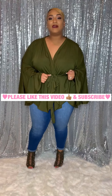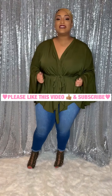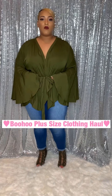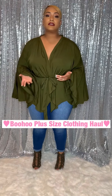Hey everybody, welcome back to my YouTube channel. My name is Alexis and I do plus size clothing hauls. So today, as you can see by the title, is going to be a Boohoo clothing haul. This one I would kind of say is more of a pre-fall because a lot of my pieces are going to be in that fall color scheme, a little bit longer sleeve, just the prints that you normally see in fall.